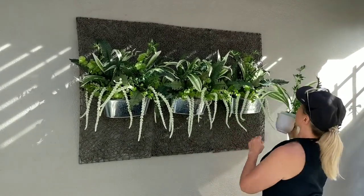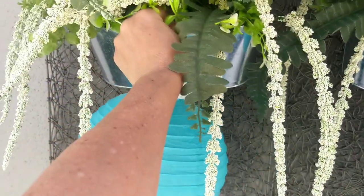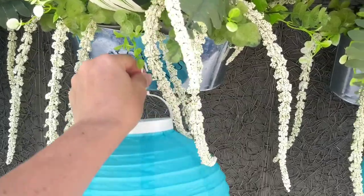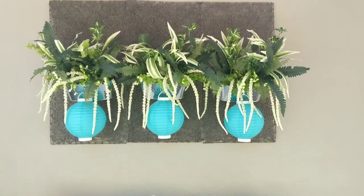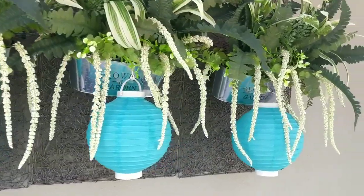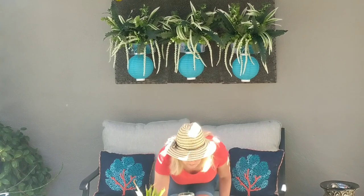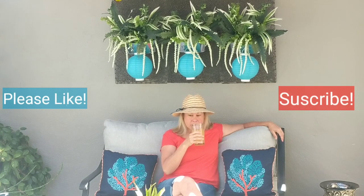I added some paper lanterns that I also got at the dollar store, which ties in the decor I already have in my pergola and will bring a nice bit of light inside at night. I really think this adds a nice texture and pop of color to our pergola area, ties in all the greenery in our yard, and gives us a perfect place to sit and enjoy our lovely backyard. I hope you enjoyed this tutorial — if you did, please give this video a thumbs up and subscribe if you'd like to see more videos.